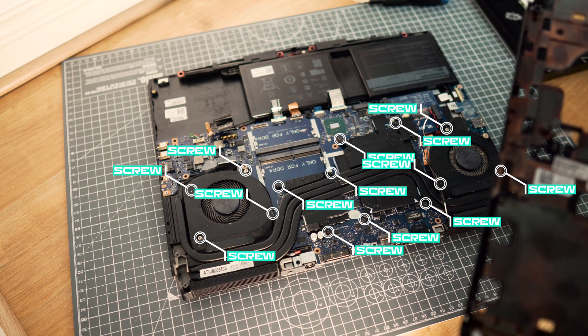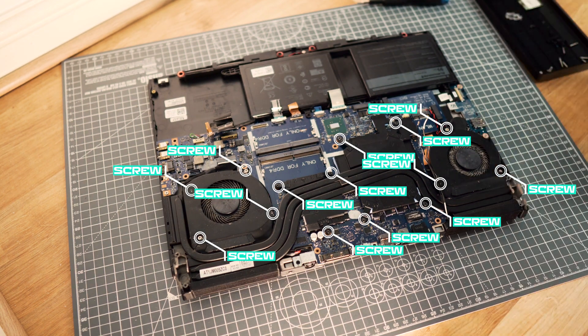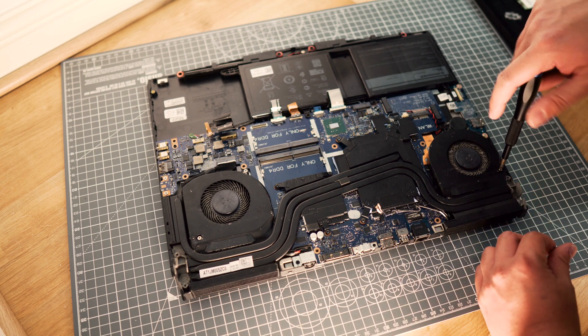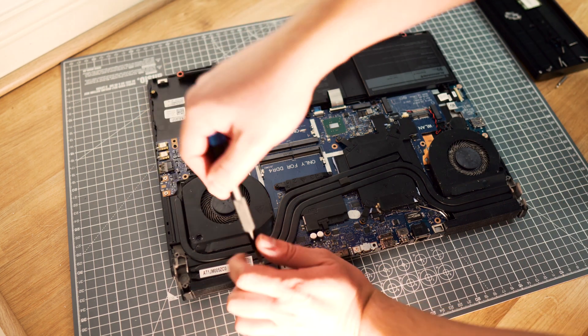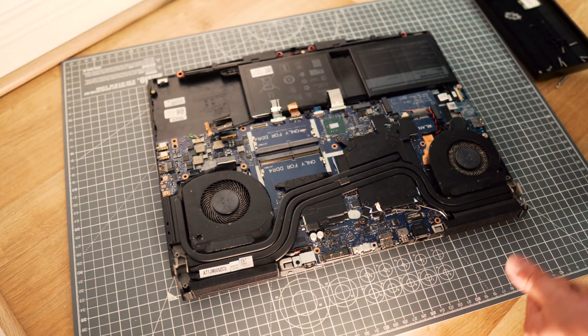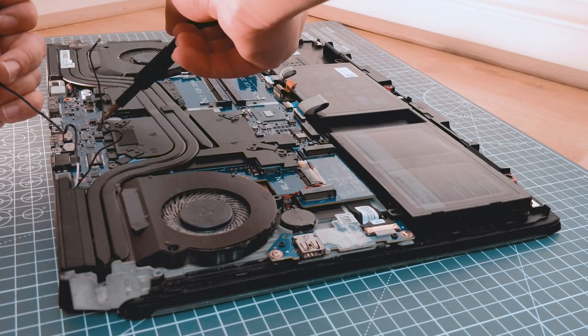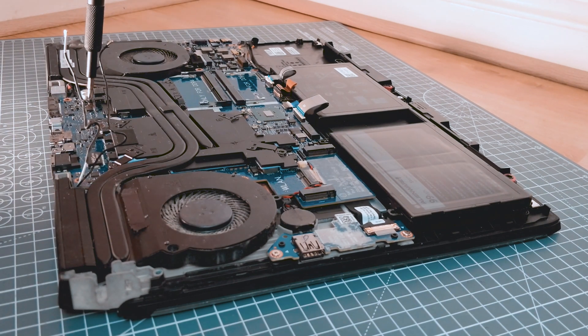These are the screws that need to be removed so we can take the heat sink off. As I found out, the silver ones I removed first are actually not necessary to remove — they give you more room to clean the coolers but you don't need to remove them to take the heat sink off. When you are trying to remove the heat sink you should unscrew the screws crosswise so you remove the tension evenly.